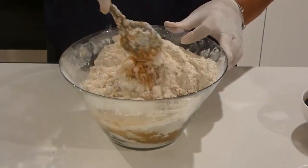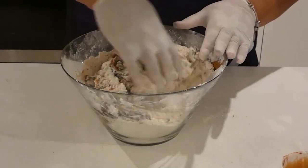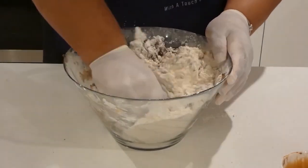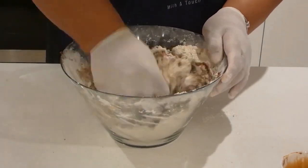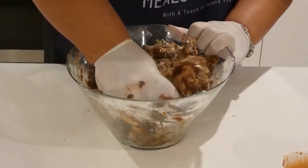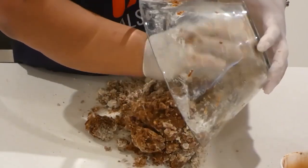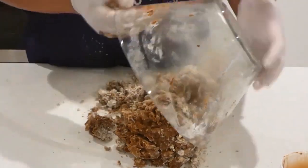Just add the dark soy sauce, and then followed by the soy sauce. I am going to go ahead with my hands and give it a good mix. It smells really nice with the garlic and the onions. We'll transfer everything onto the bench and give it a good mix.